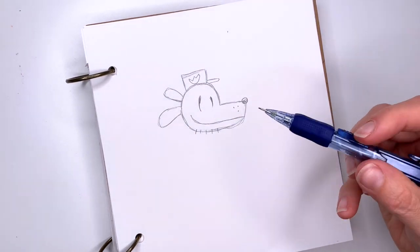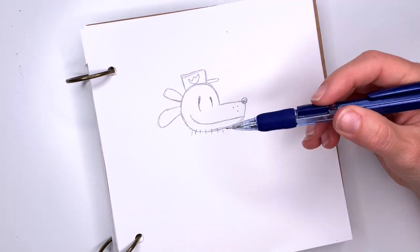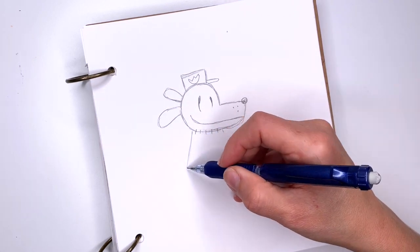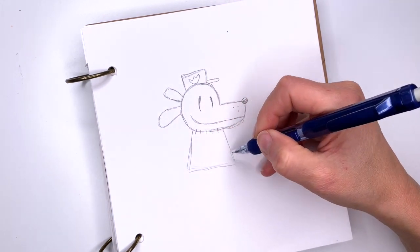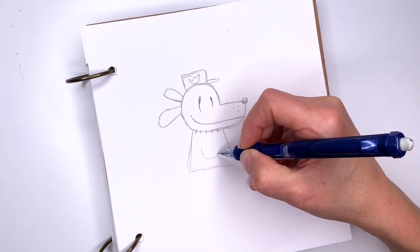Now his body — we're going to start here and also on the other side of his hairs, and we're going to go down and draw a trapezoid-like shape. In the middle of this he also has the same flower.